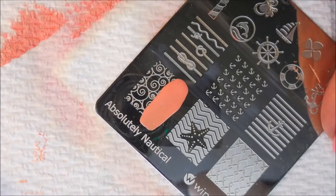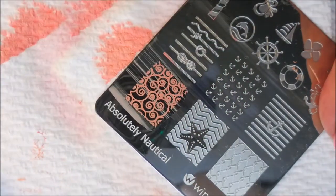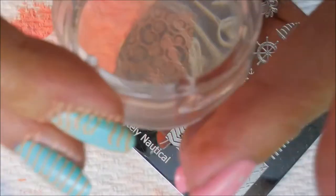And I'm going to do the swirly wave-looking image on my thumb. I'm blocking it a bit, and the camera doesn't want to focus.